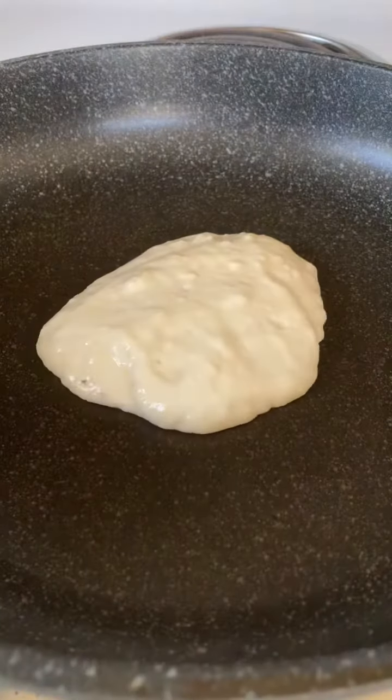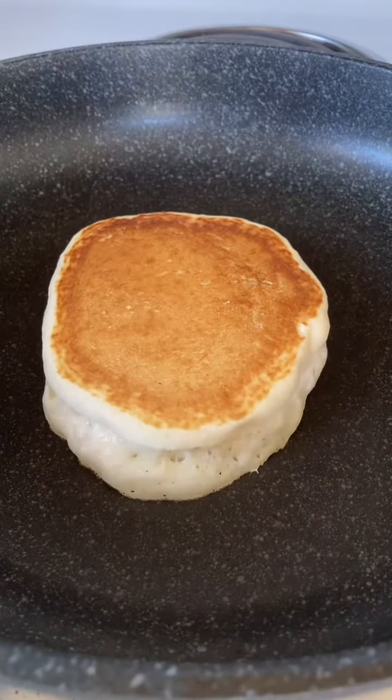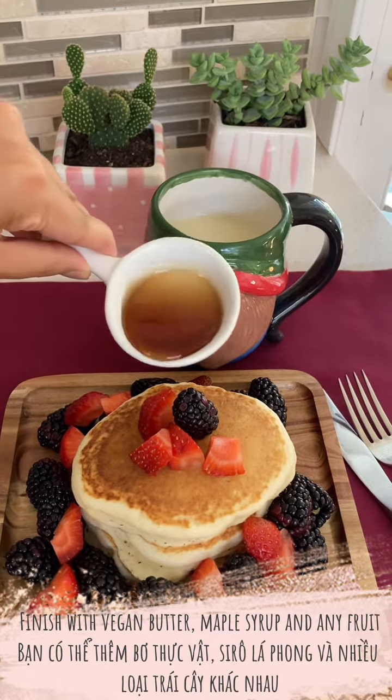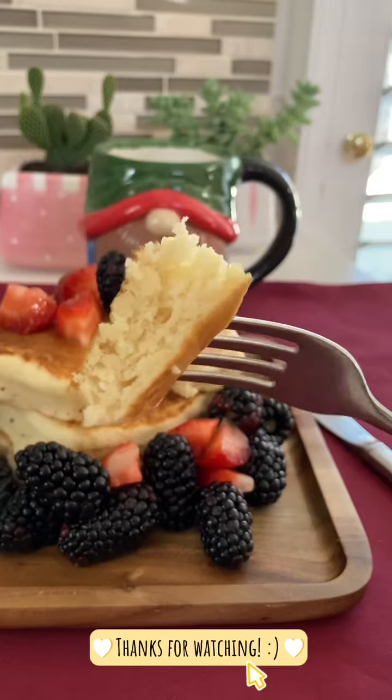How do you usually enjoy your pancakes? I like to enjoy these pancakes with fresh fruits and maple syrup. It doesn't take very long to put this breakfast together, so I think it's nice to start my day with these thick and fluffy pancakes. Thanks for watching, see you in the next video!